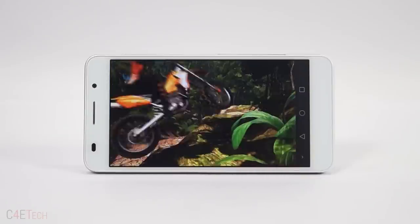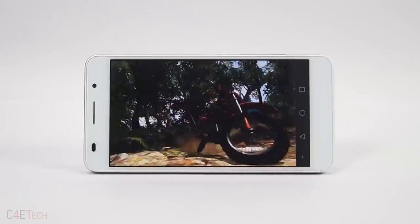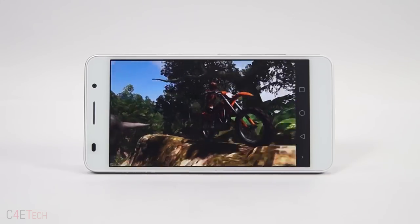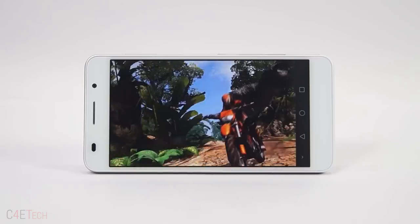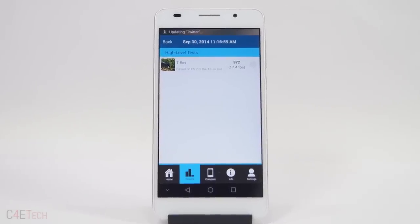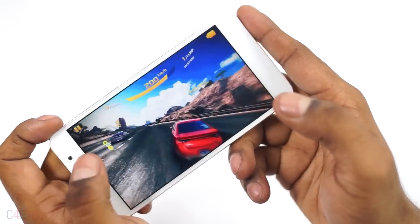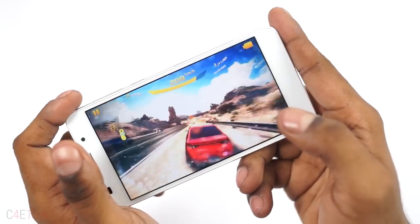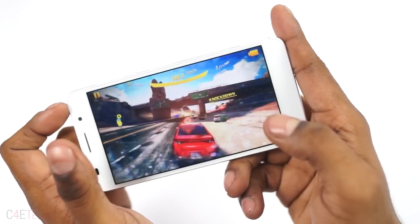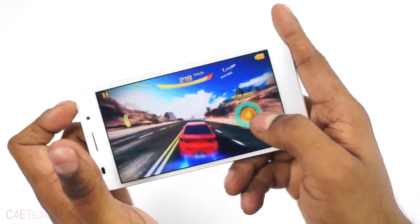These cores are coupled with a Mali T628 MP4 GPU and 3GB of RAM. The CPU performance is really good as evident by the synthetic benchmark results here, but the Mali T628 MP4 GPU just cannot hold its own against the Adreno 330 on competitors' devices. That being said, the fact that it's not as good as an Adreno 330 doesn't make it a bad GPU. The Mali GPU will run just about any game you throw at it, though there might be the occasional frame drop or a little lag when you run the most intensive titles at the highest settings.